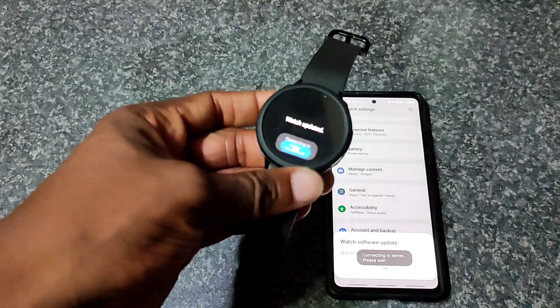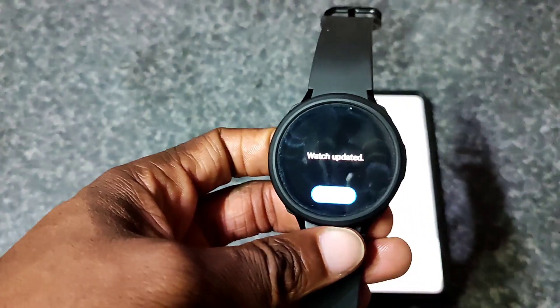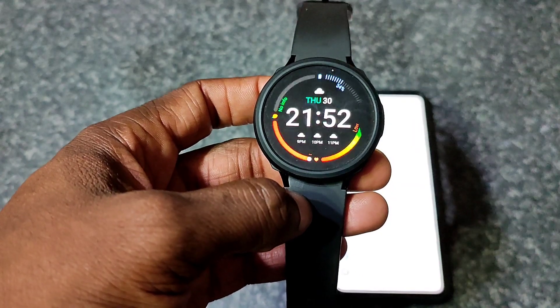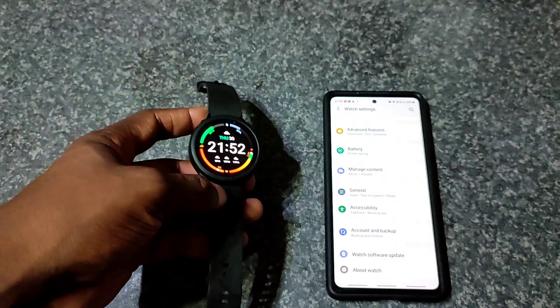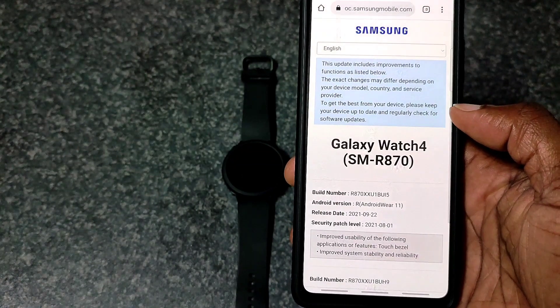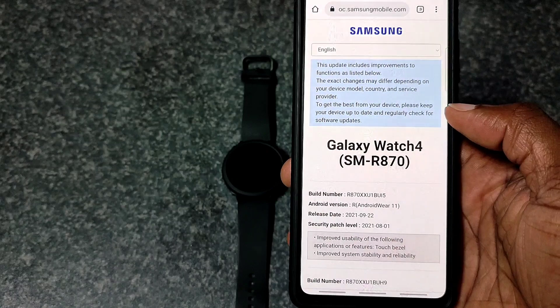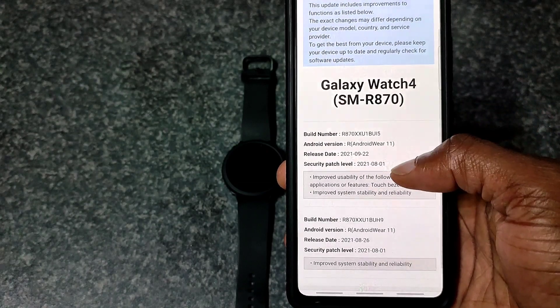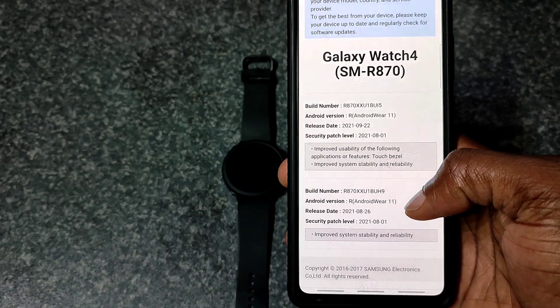The watch is now updated. If we go to the 'What's New' section, it will give you some info about what the update is about, including the build number and related details.